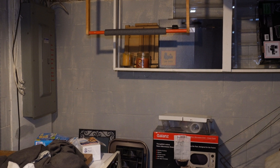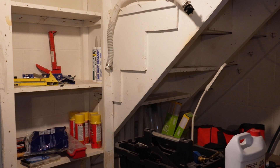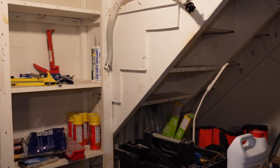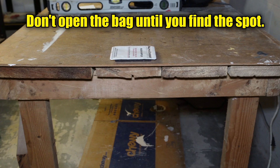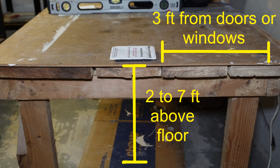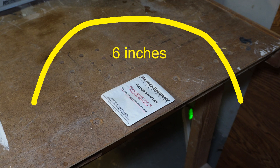Find a good testing spot, which is going to be the lowest level of your building that is suitable for occupancy, whether it be finished or unfinished. It cannot be a crawl space or a closet. You want to place the testing unit in a spot that is two to seven feet above the floor, at least three feet away from exterior doors or windows, and at least one foot away from a wall. It also needs to be six inches away from any objects beside it or above it.